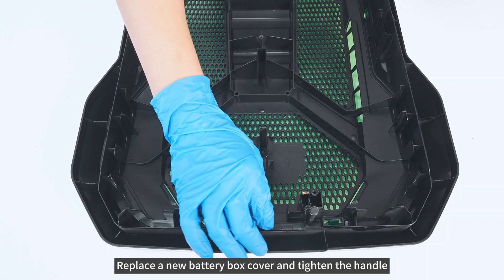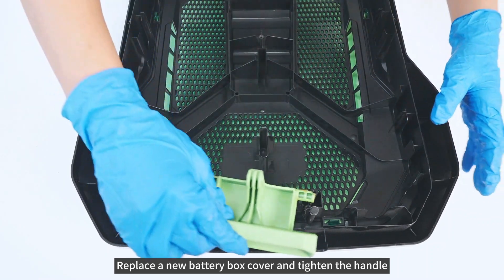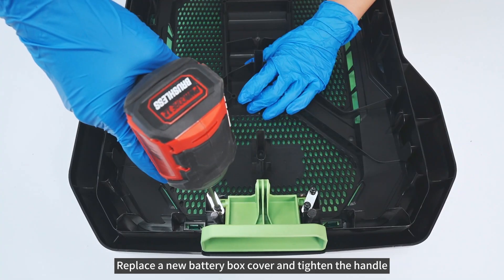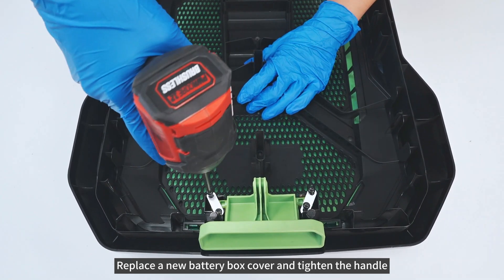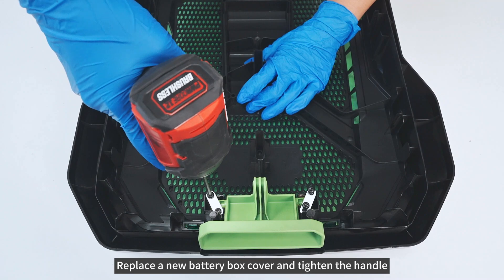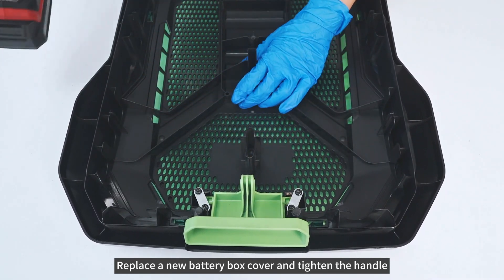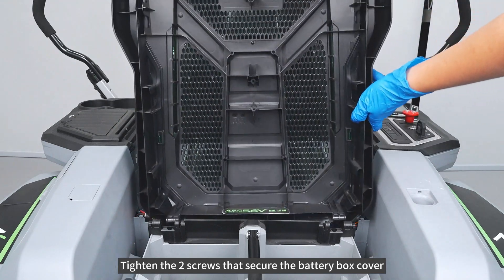Replace a new battery box cover and tighten the handle. Tighten the two screws that secure the battery box cover.